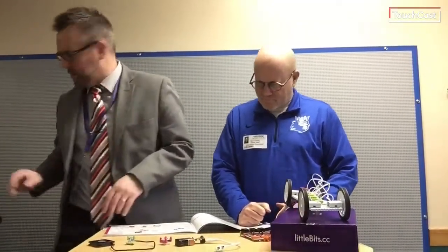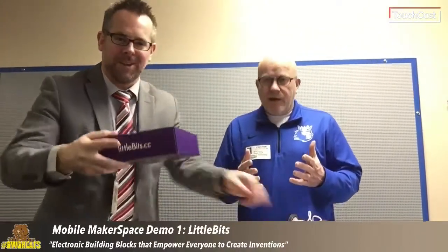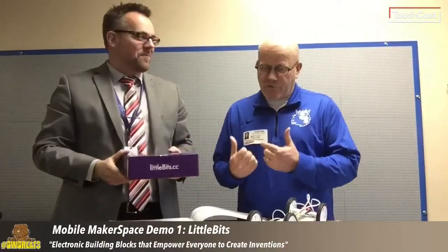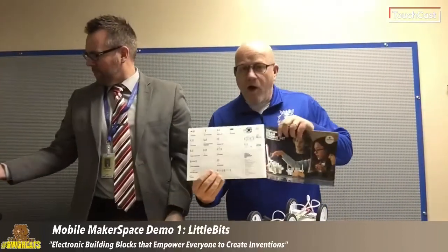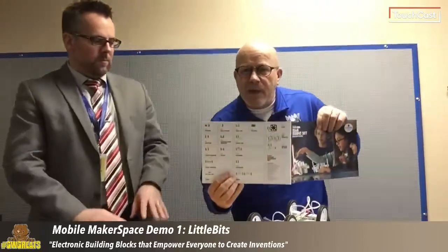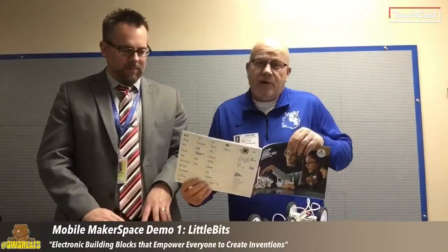We are here to rock a Makerspace demo for Little Bits. I know a little bit about Little Bits, but I'm gonna be learning from Dr. G. The great thing about Little Bits is that all these different components come in the kits, and you take the components and build and create.